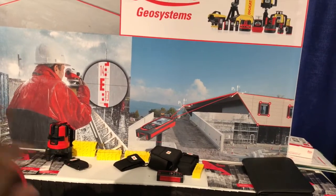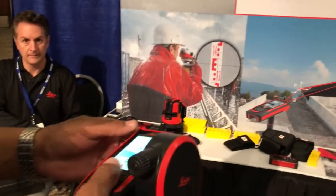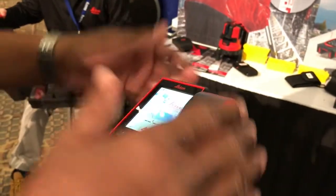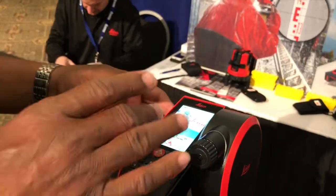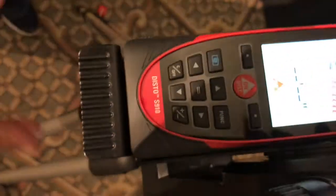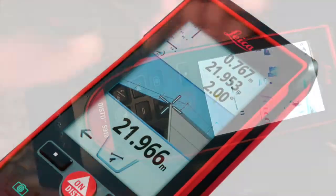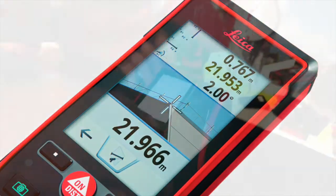If you're up on a roof, you can still take a measurement. What's good about this is, a lot of times you're outside and you might not be able to see the dot because it's sunlight. So what we have is a screen with crosshairs on it — that's what the screen looks like. You put the crosshairs right on the spot that you want, take a measurement, go to the next one, and take a measurement.